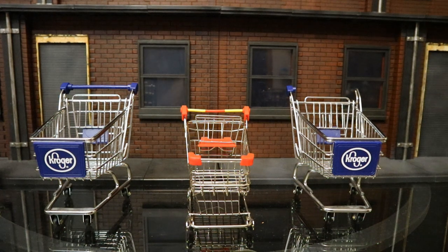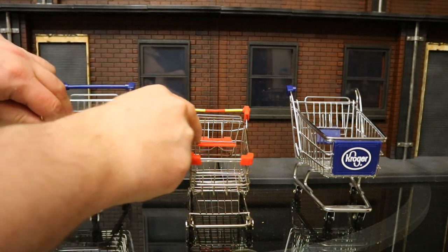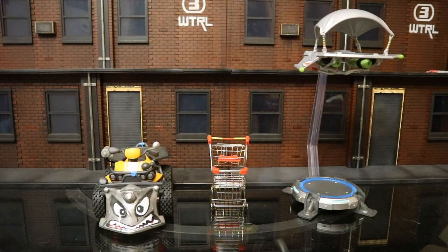Here it is next to a couple of other shopping carts in my collection. Those ones are a little bit larger, and I've been using them for Fortnite figures for quite some time. Happy to have something a little better scaled and officially licensed for Fortnite figures. And here it is next to all the different vehicle-type items McFarlane has released — on the left the Quad Crasher, in the middle the shopping cart, and on the right the launch pad and glider combo.